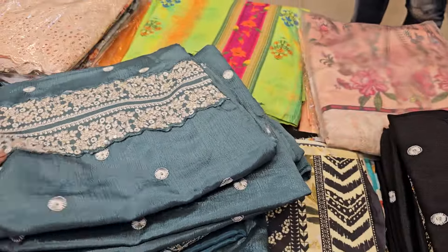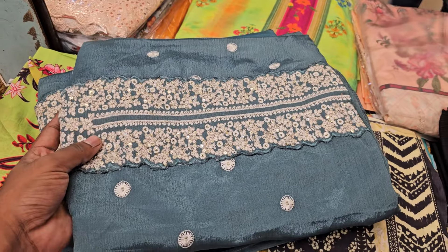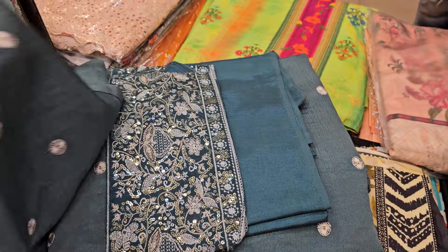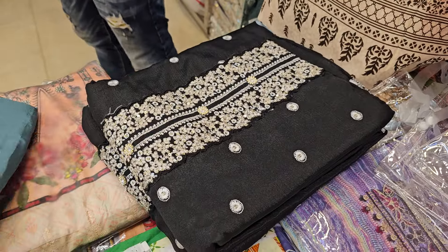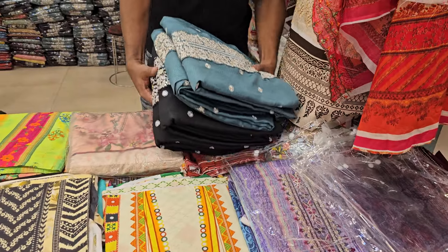we're going to look at a couple of pieces of this dress. This dress comes in 4 pieces. We can do the same in sequencer as well, with the same color and the same design.